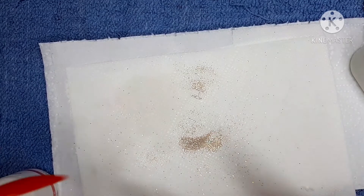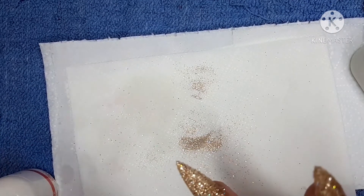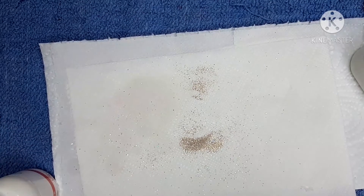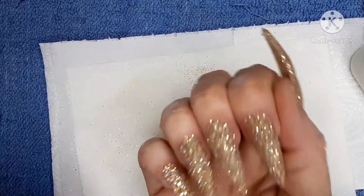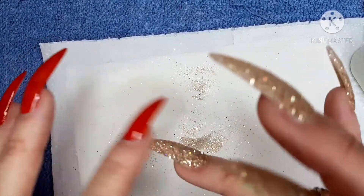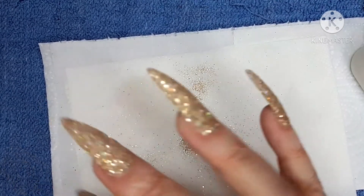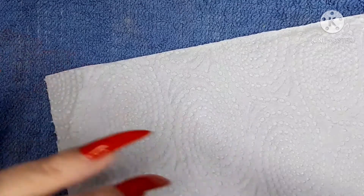Now this does feel slightly textured, so I am debating on whether to clear cap — basically use a clear dip powder to seal before I file, so I don't file any of the glitter away. Because I like my nails in a certain shape and I'm a bit too heavy-handed with the nail file sometimes. I can feel that it is very very textured, so I am possibly going to put a clear coat over the top. As normal, I'm going to file and refine the shape off camera because it's easier and quicker, and then we'll come back and finish them off.